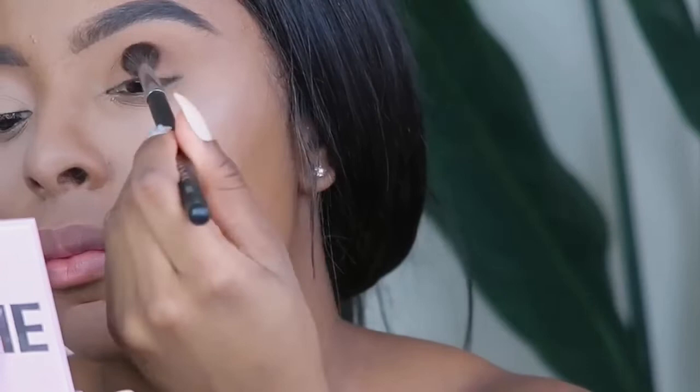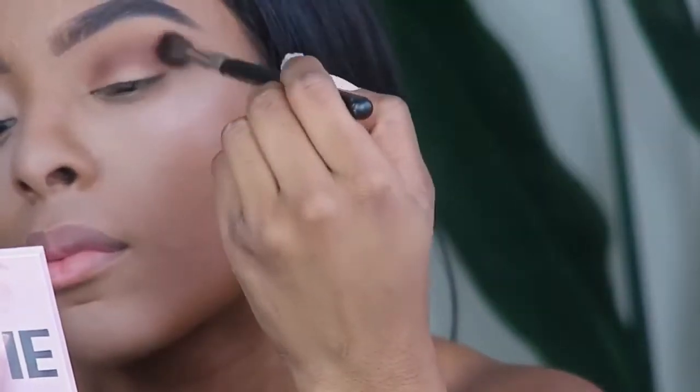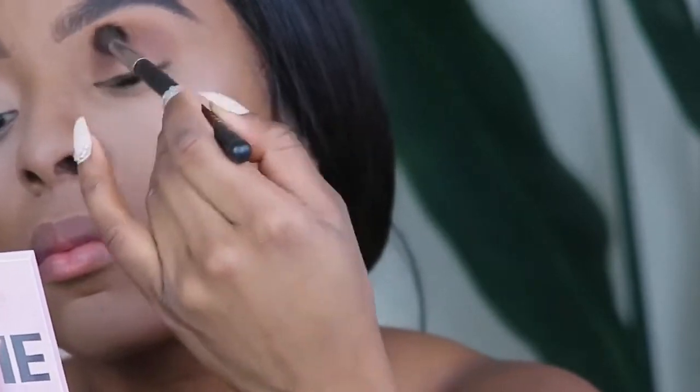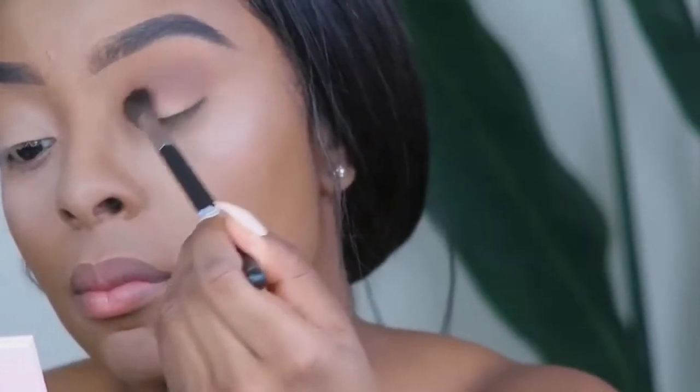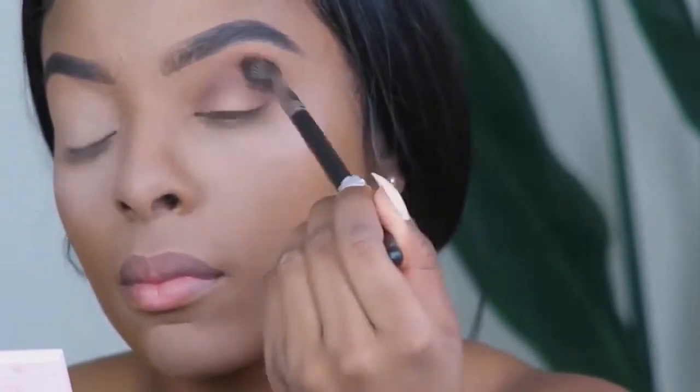Next, we'll take this medium brown color and apply that right over top of our transition color and blend. Blending is really key when it comes to any makeup look, but especially with the soft glam — you want it to be as blended as possible to be really seamless.